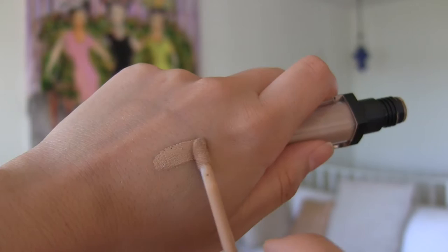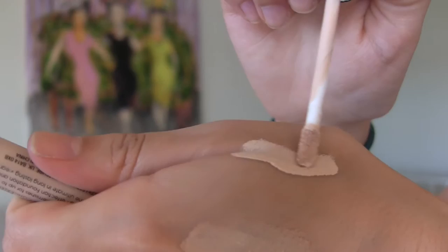Next, I'm going to talk about a concealer. This is the ELF HD Lifting Concealer. If you saw my ELF haul slash mini review, you would know why I don't like this. I don't like this because it's in the shade light and it is brown — so, so dark. I can't believe how dark this is. This is not light. Why do they call this light? A concealer I really love in the same form is the Collection Lasting Perfection Concealer in the shade fair, but this actually is good at brightening, while this one — not light.